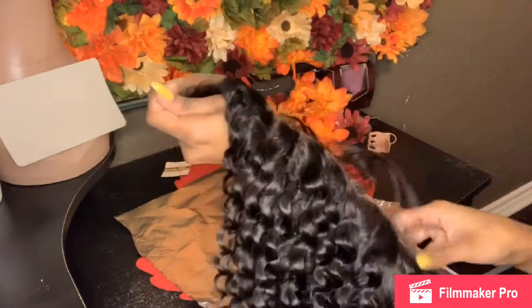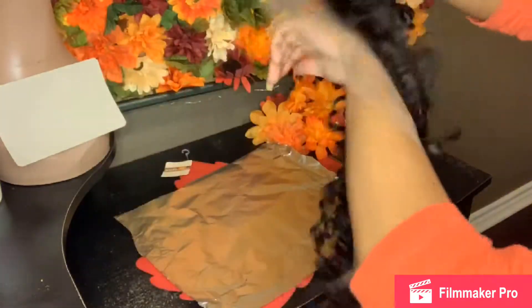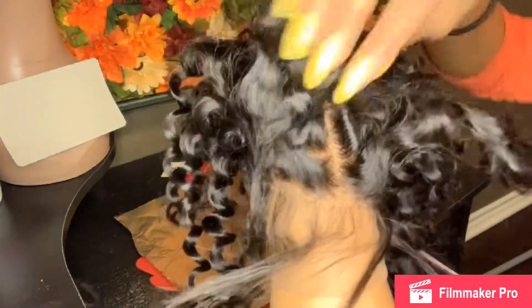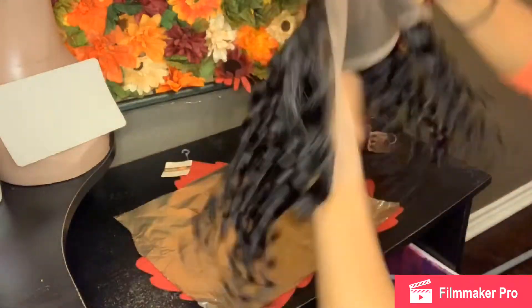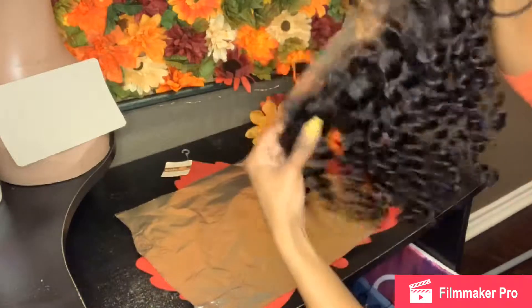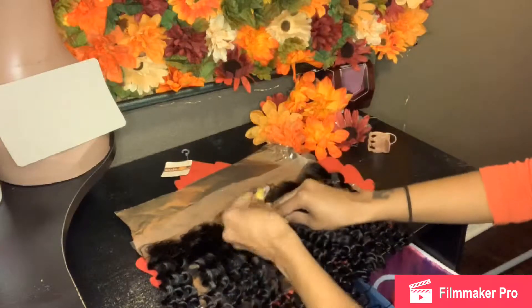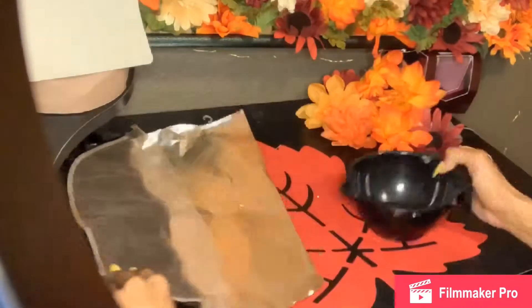Right here I'm just showing you guys how beautiful the frontal is. I did get it from herimports.com — if you did not check out my last video, please be sure to do so. This is what it looks like before I bleach the knots. You see those black dots? That's what you want to go ahead and correct. I'm just going to take those baby hairs and push those back so they are not in the way when I start the bleaching process.